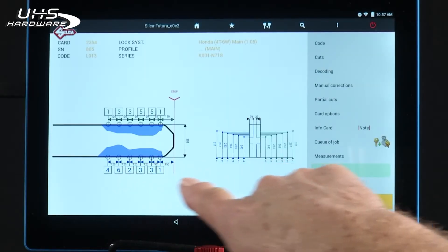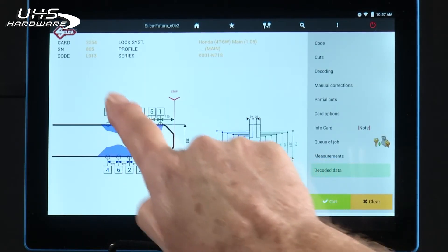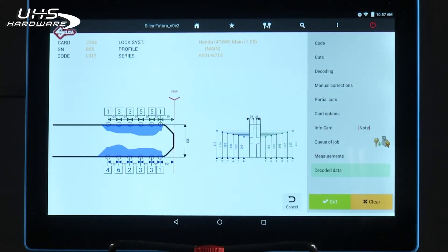Now the display shows you the cuts that were decoded, and that's the indirect code L913 of the key we just decoded.